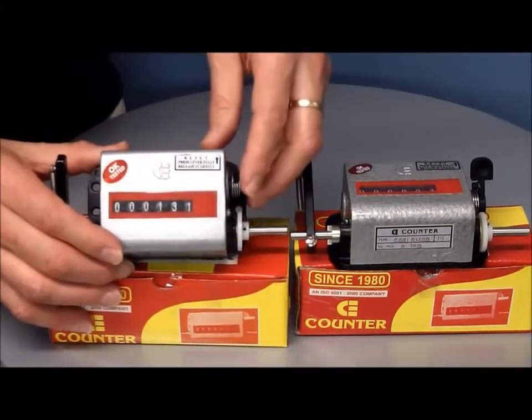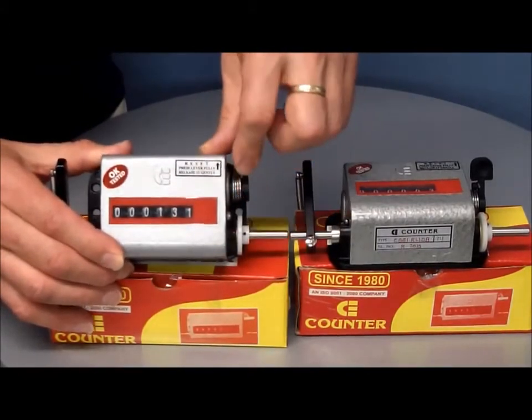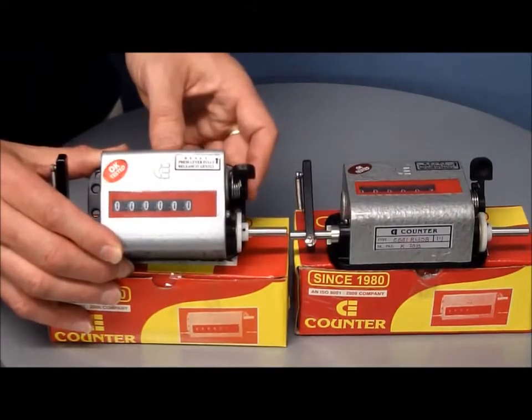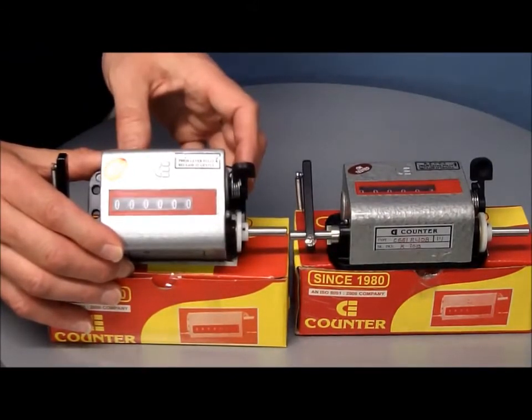Nice smooth stroke action. When you want to reset it, there's a lever there — everything returns to zero and away you go again with the count. So a nice large heavy duty stroke counter.